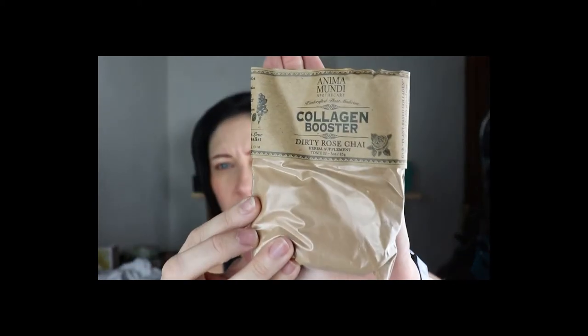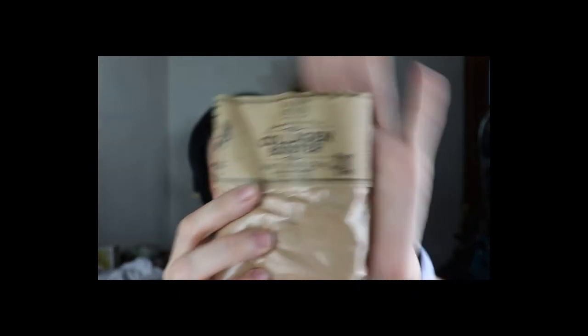Then we have a collagen booster — well, I'm 45, I need some collagen booster. It's Dirty Rose Chai by Anima Mundi Apothecary. Oh my god, me and the boyfriend are going to be drinking this in our coffee mugs this weekend!